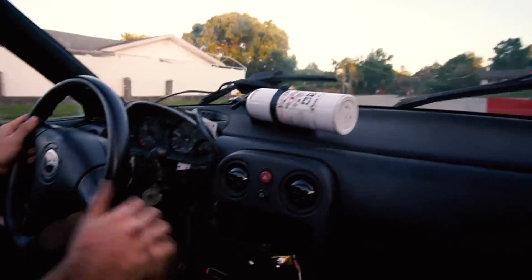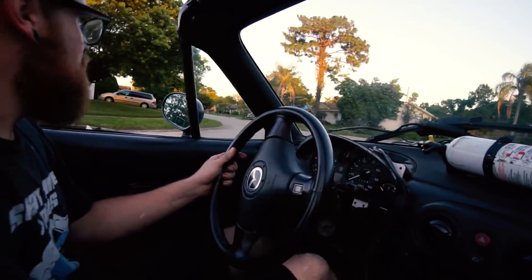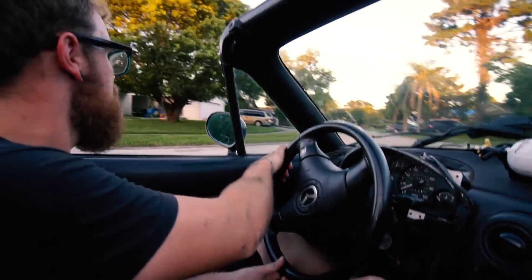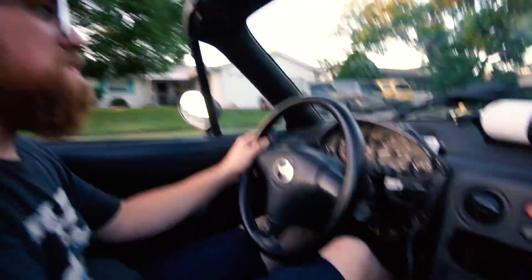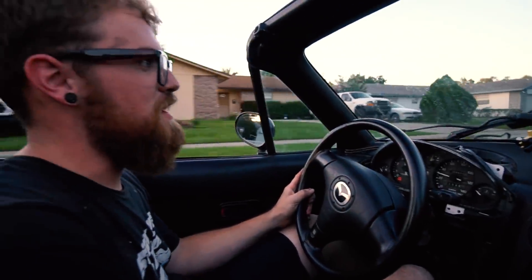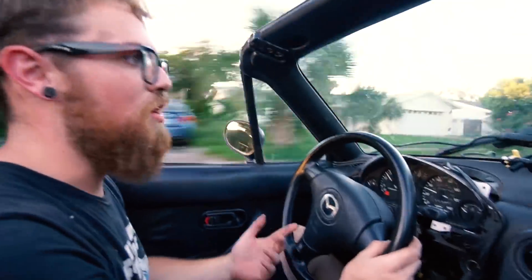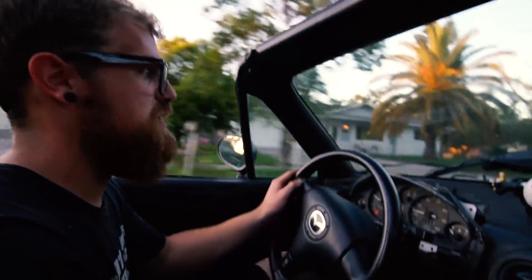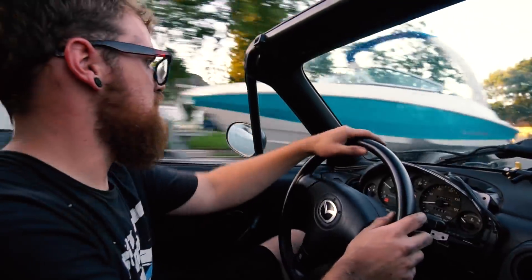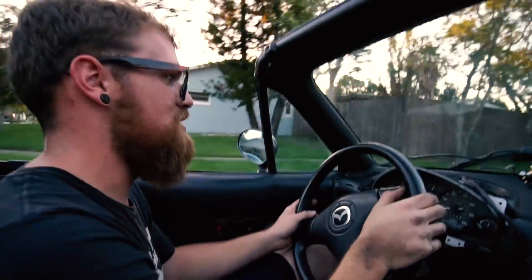That was flat out — that's about as fast as a Miata is flat out. It drives like a normal car. There's not even a hiccup or a hesitation. Hard throttle, full throttle. Oh my god, there's a cat — I missed him, thank god. The understeer is atrocious.